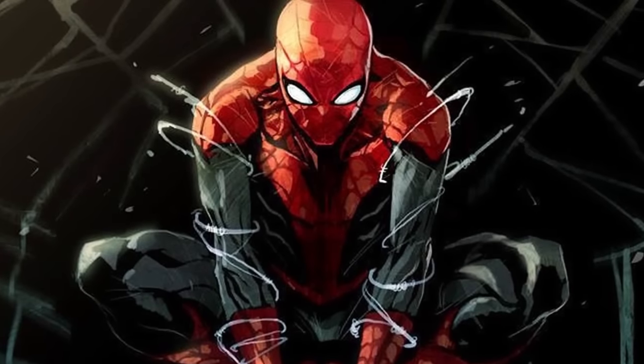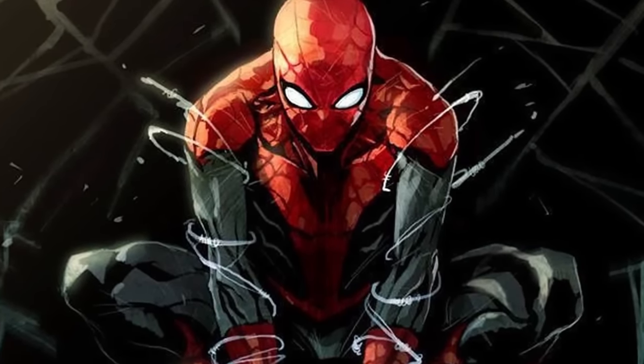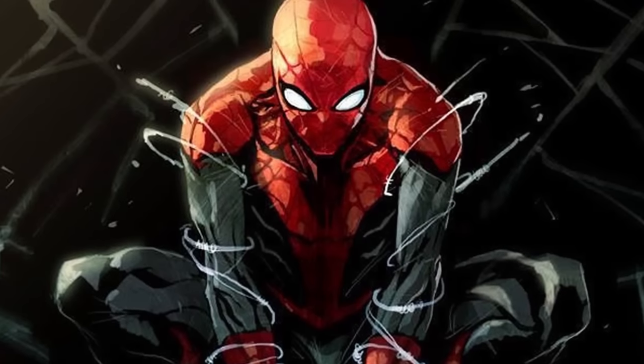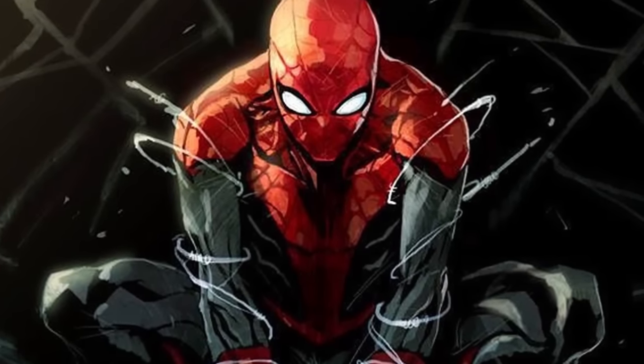With Tony Stark and Peter Parker working together in the MCU, you can bet your favorite web shooter we're going to see some alternate costumes in these movies. Let's have a look at some alternate costumes that the real Peter Parker, A.K.A. the Peter Parker of the Marvel 616 Universe, has actually worn and why.